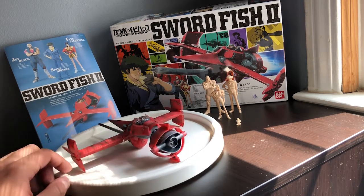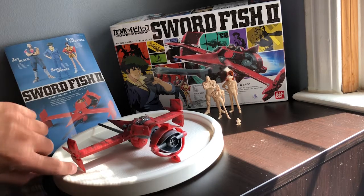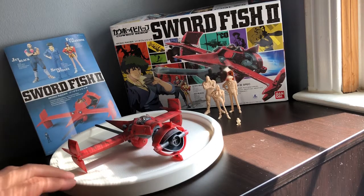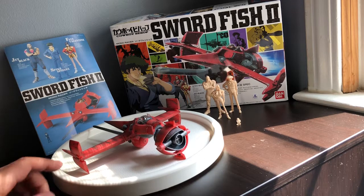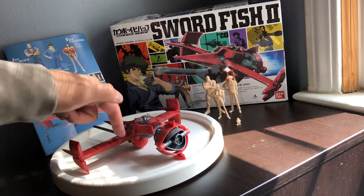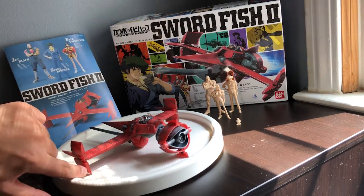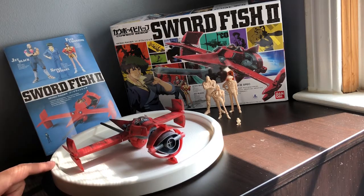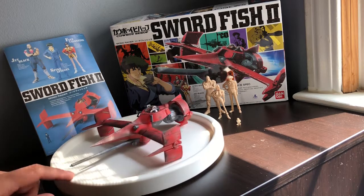I also noticed the directions don't really tell you that there's a mark at the bottom for these little wheels you can put in. I don't really like how they look, but I had mine upside down, so at the very end of my build I had to take these all apart, reverse them and flip them so I had the openings down at the bottom so the wheels could attach. So do pay attention to those.